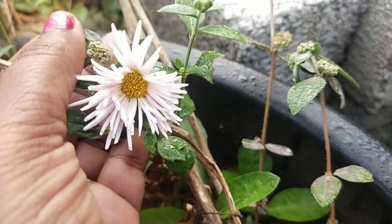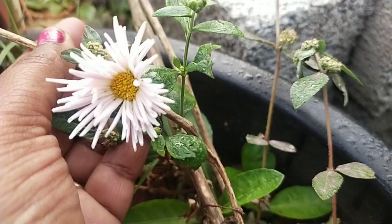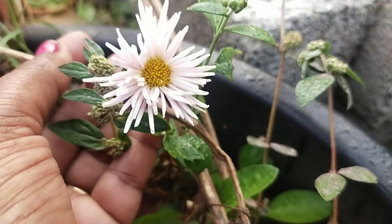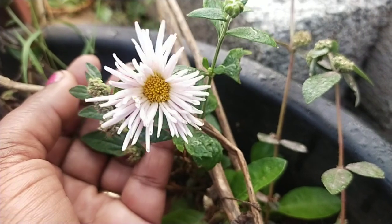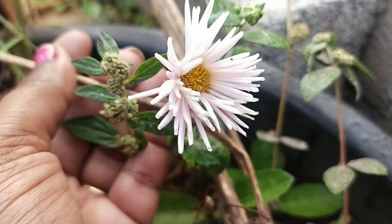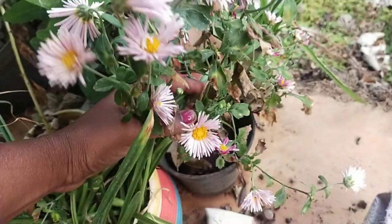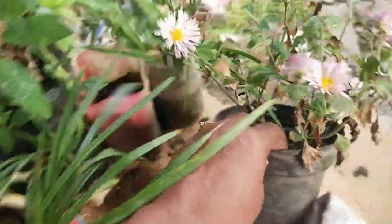Hello everyone. I'm going to see everyone in the garden. My garden has a tree — it's an old tree, a big tree. I'm going to garden the tree as well. This is a 6-inch part of the shade.